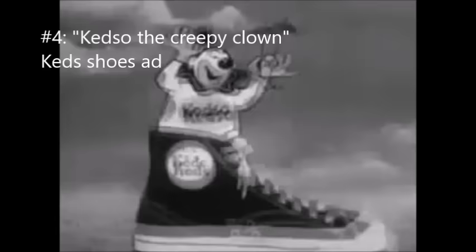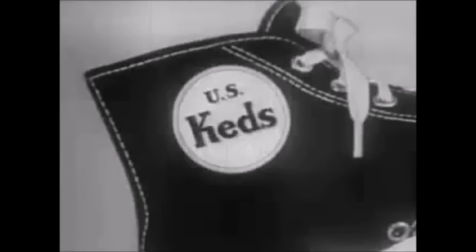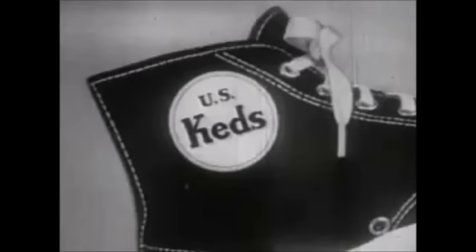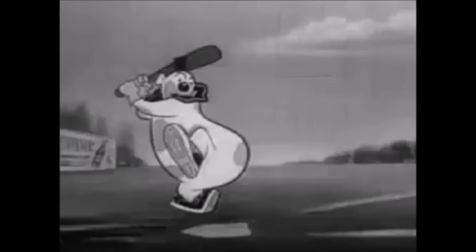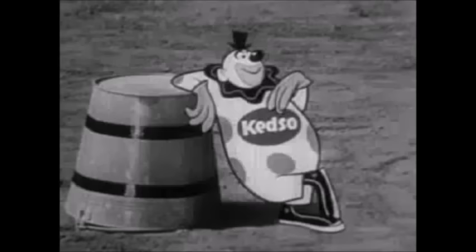Hi, kids! Hi, Keddo! Kids, let's all sing the Keds song. If you want shoes with lots of pep, get Keds. Or bounce and zoom in every step, get Keds. You'll be a champion with style. Hit that ball a half a mile. They're tough, they last a long, long while. Keds!